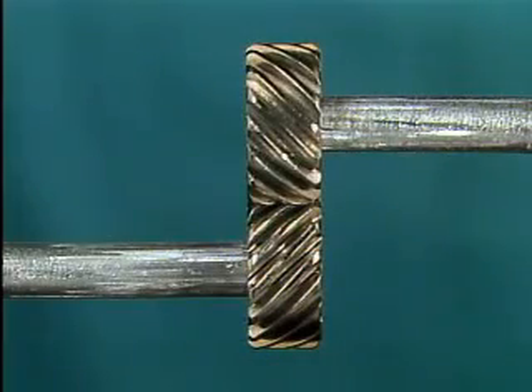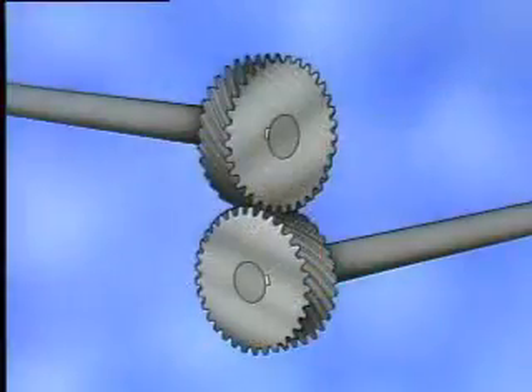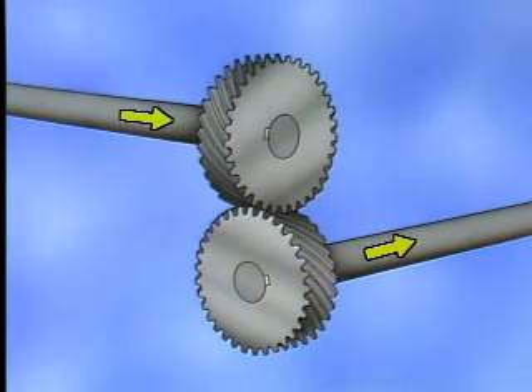Helical gears are normally used to transmit power from one parallel shaft to another. However, two helical gears may also be crossed to transmit power at 90 degrees. Helical gears are generally preferred over spur gears for high-speed operations because they can handle greater loads and run smoother and quieter. Unfortunately, there is a problem associated with helical gears that needs to be addressed when these gears are used.